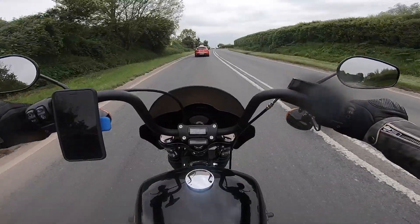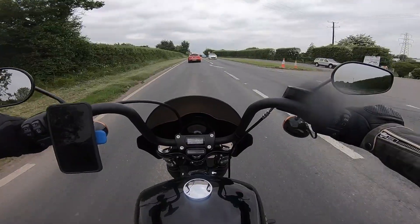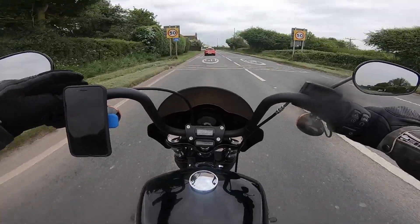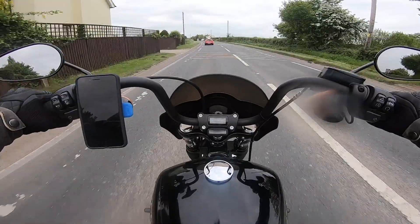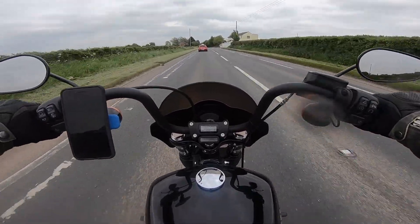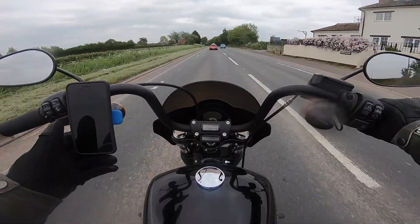It cost me about 60 quid, and for what it does I think it's a bargain. Anything on a motorbike is pretty expensive, and for what this is doing for me I think it's a great investment. You can change the colour of it and different things, so it's customisable. It's a brilliant device and I highly recommend it. That's the Quad Lock.